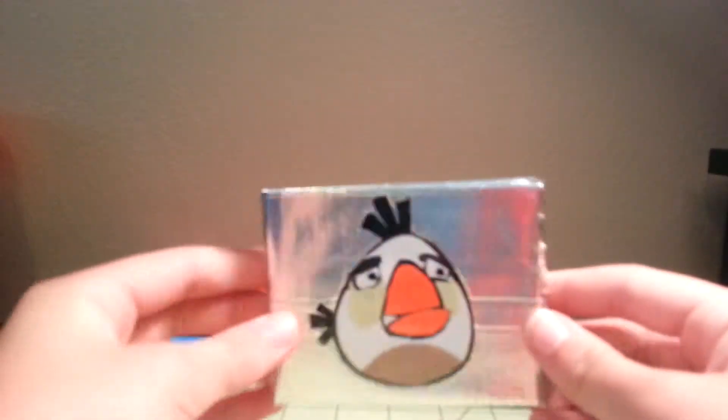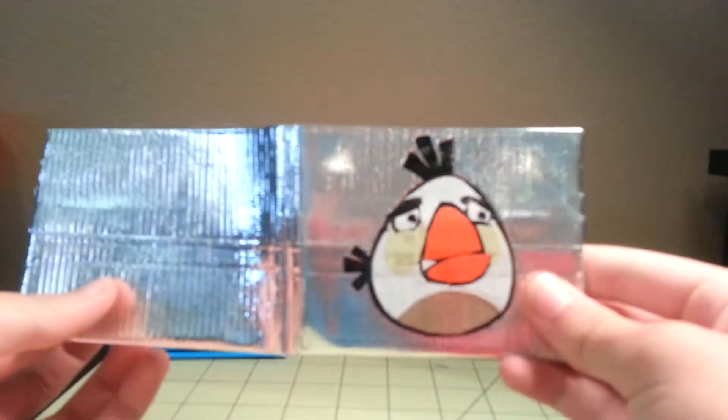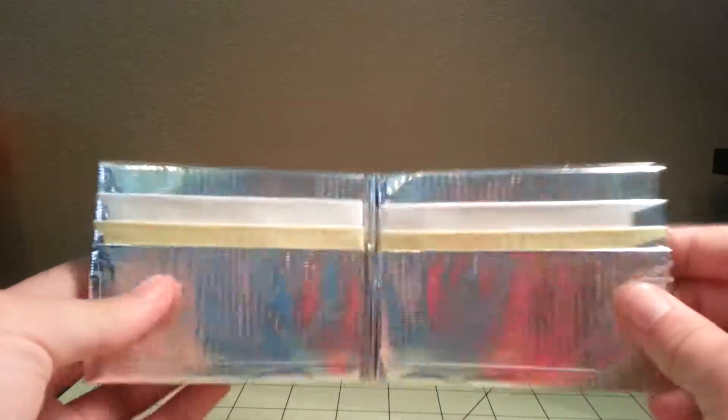This one is my personal favorite — it is the egg dropper. It is on a chrome wallet, has the Angry Birds billfold. And then it has white, pastel yellow, and chrome pockets with the two hiddens. So that's a very nice wallet.